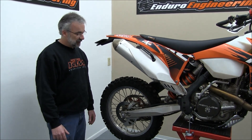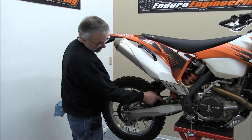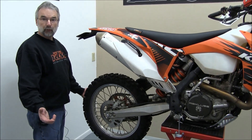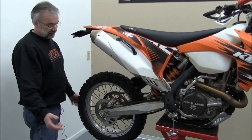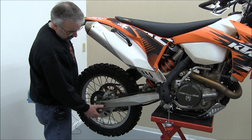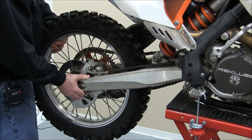It's a very simple procedure. I've moved the mud flap out of the way just so you could have a better look at this. Basically just put your bike on a bike stand with the wheels off the ground.